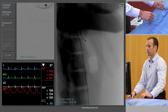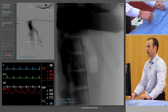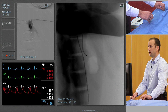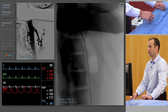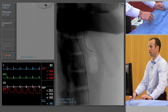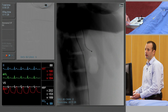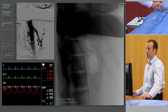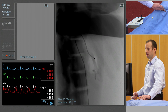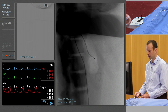So in the same manner as before, to engage the vessel, we'll point the catheter anteriorly and just withdraw it. You can see the catheter deflects into the origin of the superior mesenteric artery. Just a little injection of contrast to confirm the position. If we want to engage it further, we just pull the catheter further in. We can confirm this by doing another subtracted angiogram.